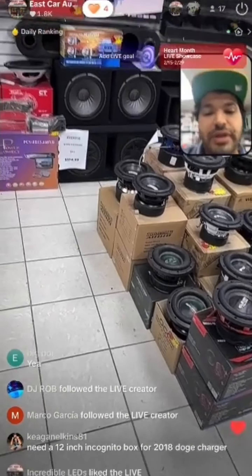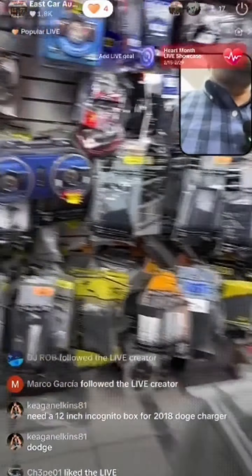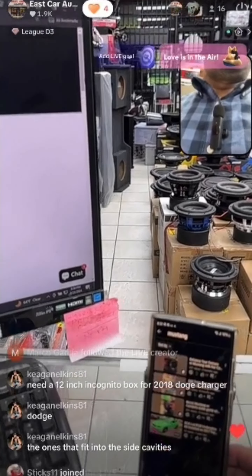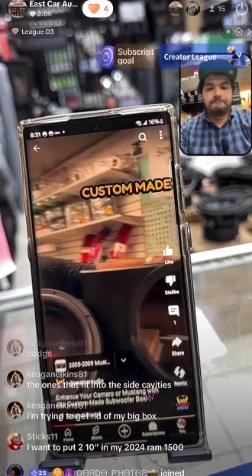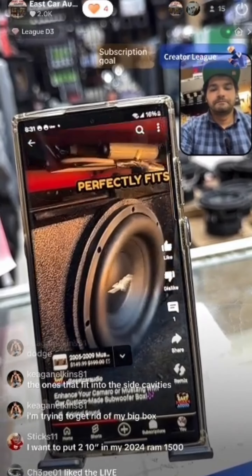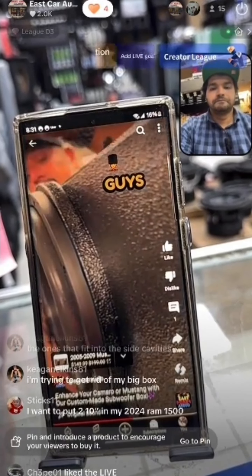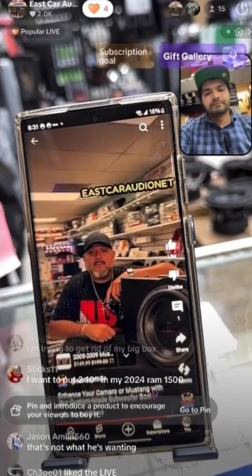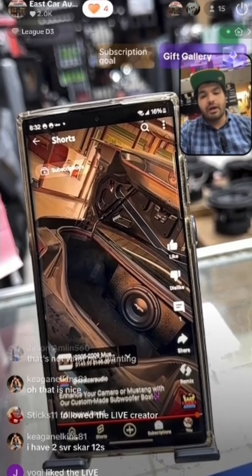Need a 12-inch box for a 2018 Dodge Charger — no problem, it's called a Mustang box. I actually made a good video on this. If you have family you'll still have most of your trunk available and you can run huge subs. This box is custom made for Camaros and Mustangs — fits a 12-inch woofer, it's ported, Bedliner material, tuned to 38 hertz. You can run D0s, D1s, or D2s in there no problem. Available at eastcaraudio.net — also check our videos on YouTube, Instagram, and TikTok.